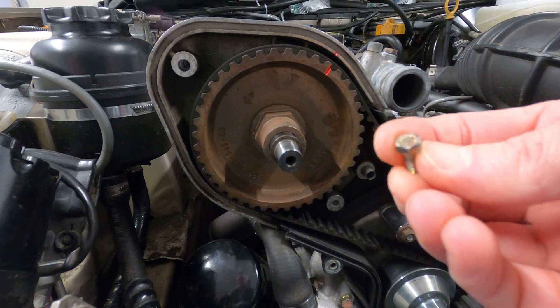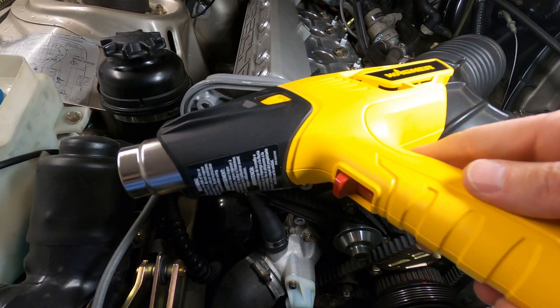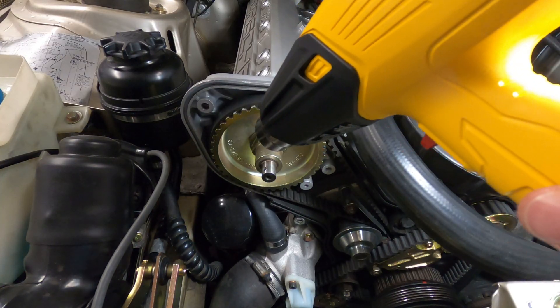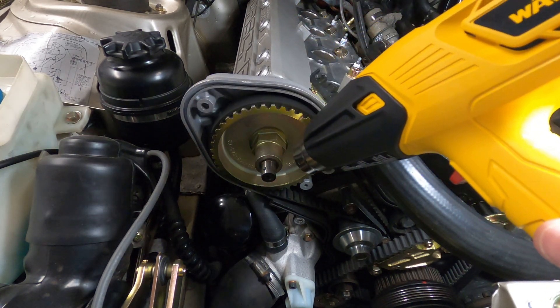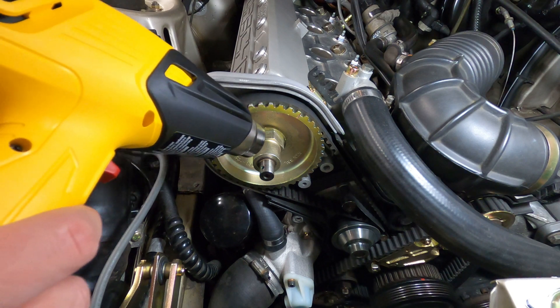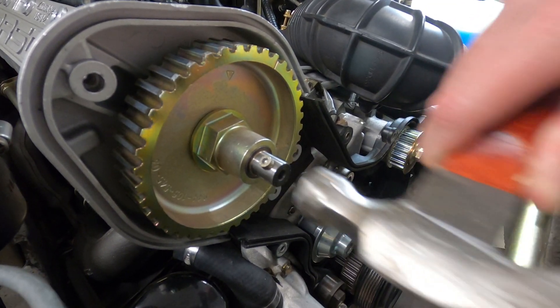With the bolt removed, you can begin to attack the connector. It helps if you're able to apply some heat to the cam gear retaining collar to expand the fitting a bit, either with a small torch or the high temperature setting on a heat gun. Nothing too excessive — 20 to 30 seconds should do the trick. And we can also loosen it up with a few taps of a hammer.